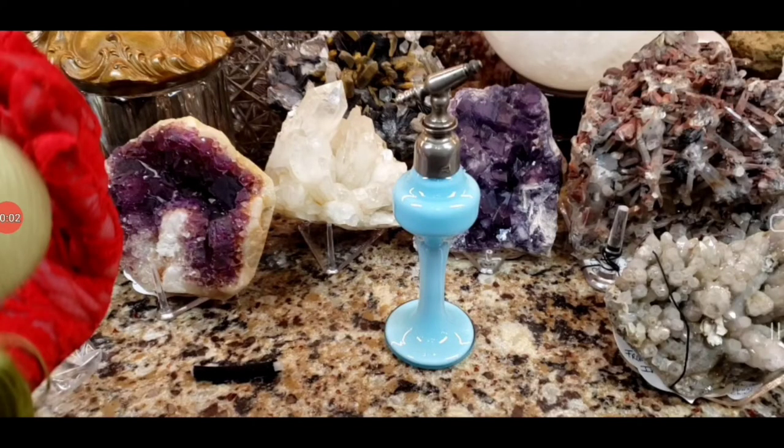Hey, what's up guys. I videotaped this over a week ago — it's a restoration of an antique, actually Art Deco era, perfume bottle. It's a French double crystal bottle and it was missing the little bulb and the little tube that goes on it. I got it on eBay for a bargain, like $9.99. What could go wrong for $9.99? A lot.